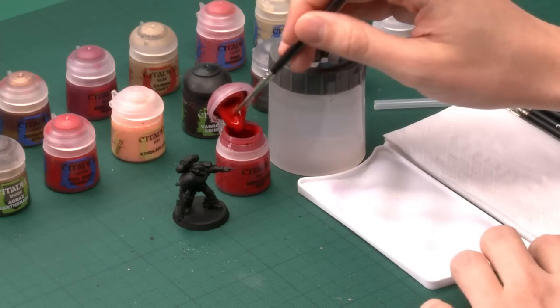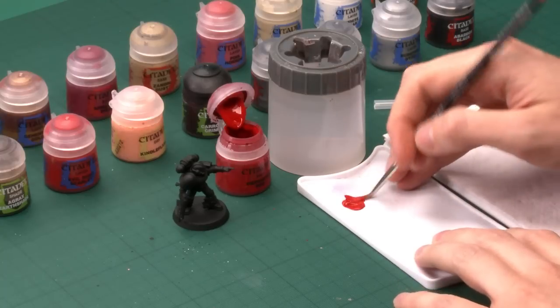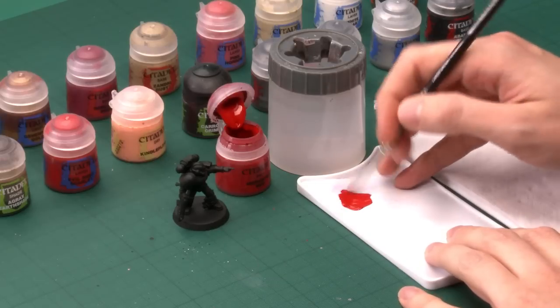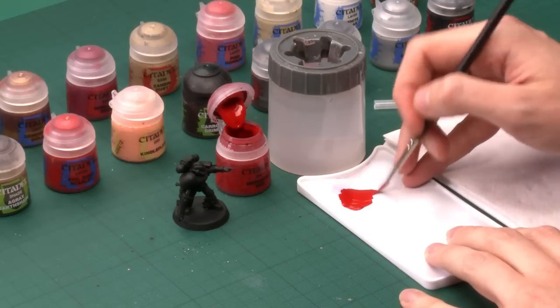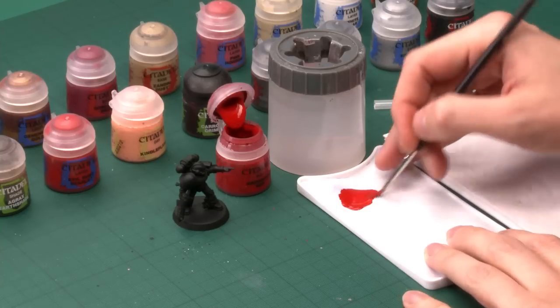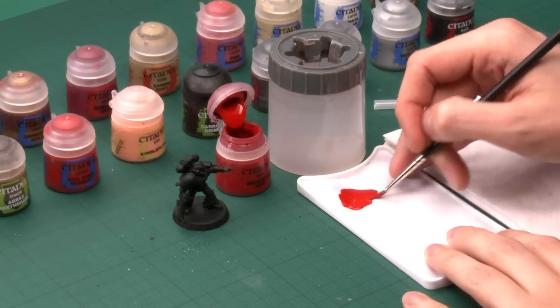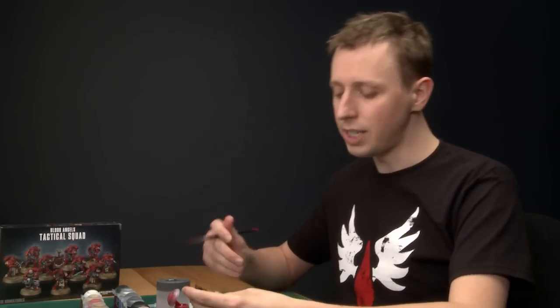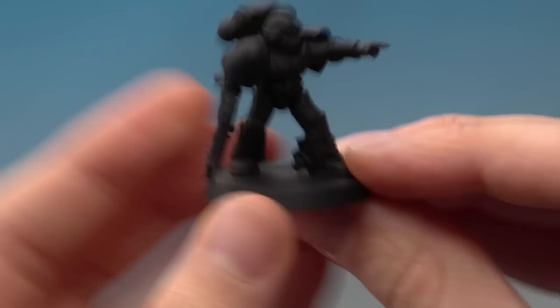Get some paint loaded onto your brush, then put it onto your palette and add a bit of water — not very much, just a small amount mixed in. This will help smooth the paint down so when it dries it'll be smoother on the miniature and give you a nicer finish. Using a palette means you can control how much paint's on the brush and really avoid putting on too much at once, which can clog detail.